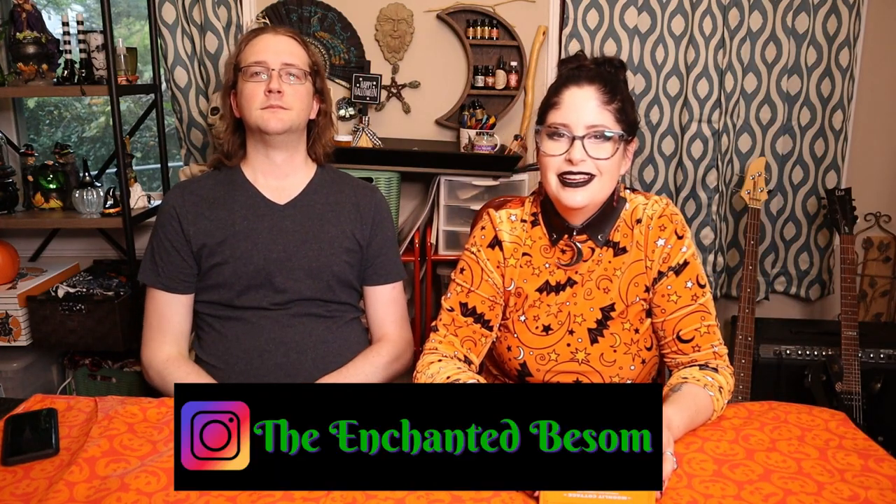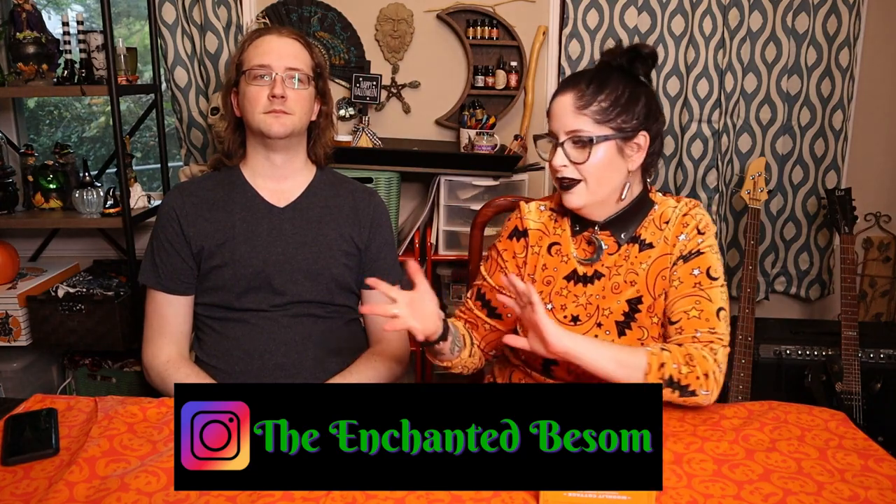Hello everyone, welcome back to another video on The Enchanted Basin. If you're new here, hi, I'm Jenny. This is Craig, who's joining me today. I like to do videos that are Halloween or witchy oriented, cat lady box unboxings, vegan taste tests, craft with me videos, and chronic illness awareness chats. Shout out to all my fellas, boonies, and our cat who wants to be part of the video apparently.